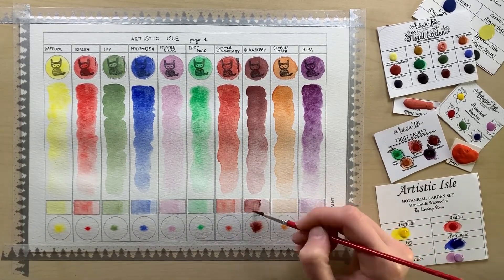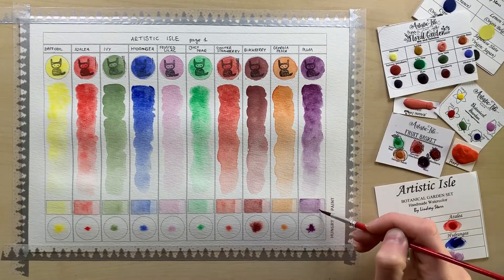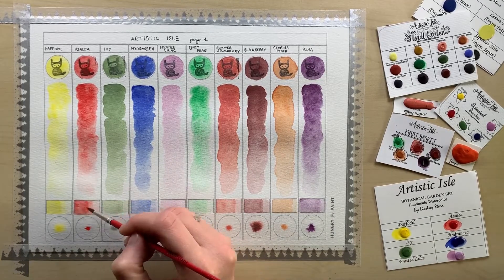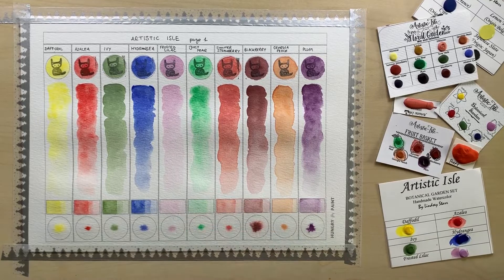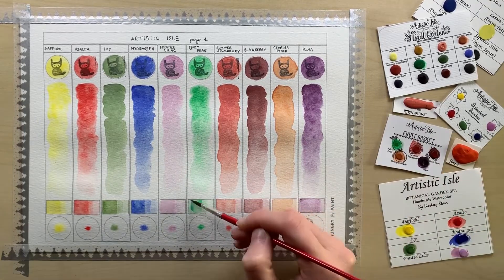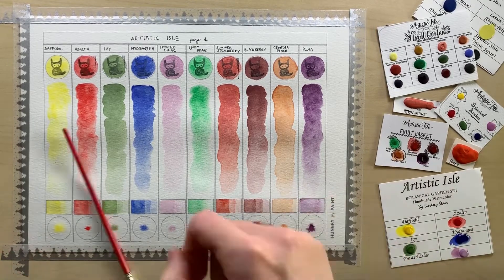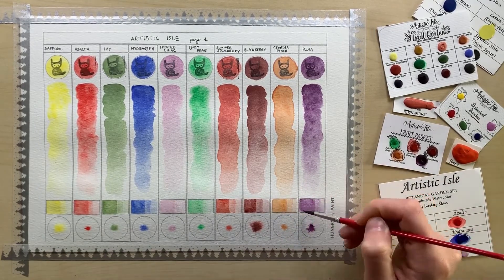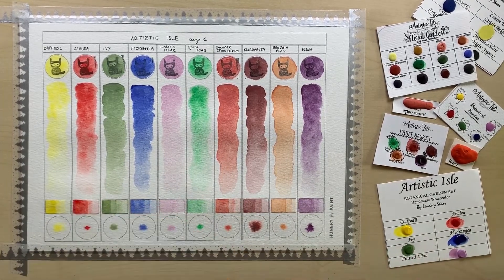In some colors, the pigment doesn't really spread evenly — daffodil, azalea, and juicy pear as well. I'm not sure if it's just the nature of the pigment or if it's because of how it was processed. Drawing from my own experience of making watercolors, I suspect that these might not have been mulled for a very long time. It is of course a matter of preference whether you like the color to run more smoothly or if you're okay with the texture that you get.